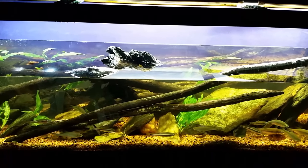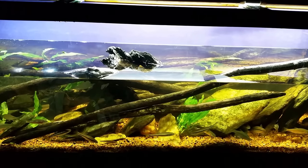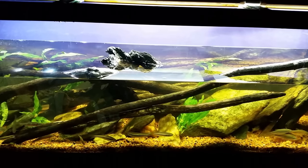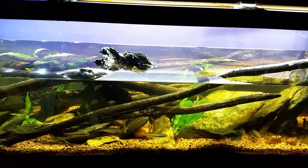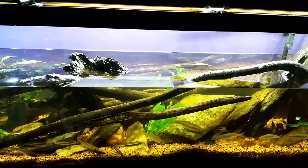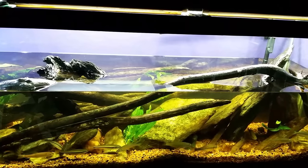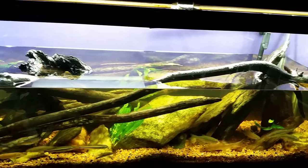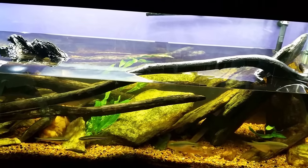Hey everybody, it is Saturday night and I'm in the middle of a water change here on my 125 gallon native tank. I like to put at least one video out every day, and today's video was going to be this water change video. I actually got started on this this morning and then I got a phone call, and one thing led to another, and now it is about eight o'clock at night.